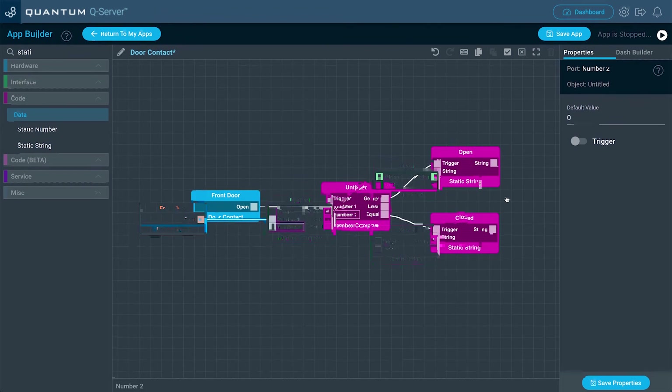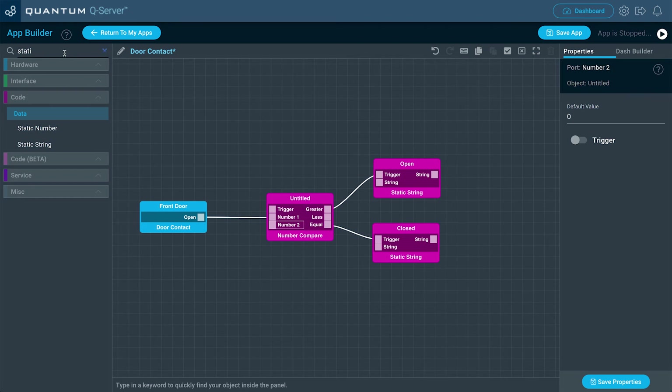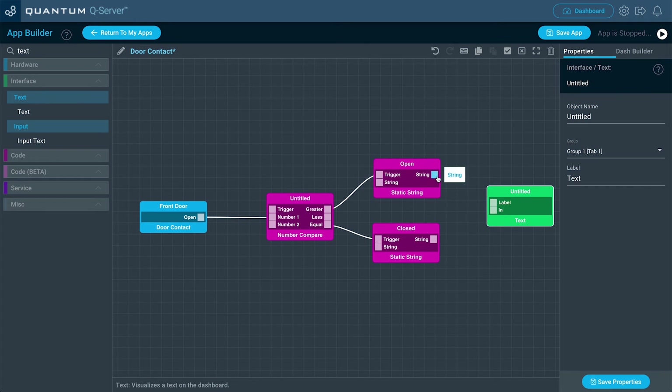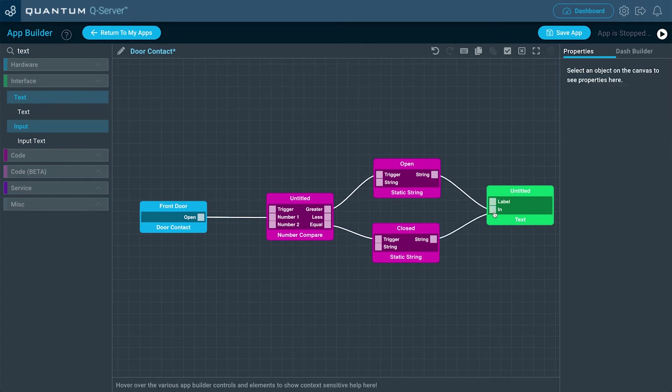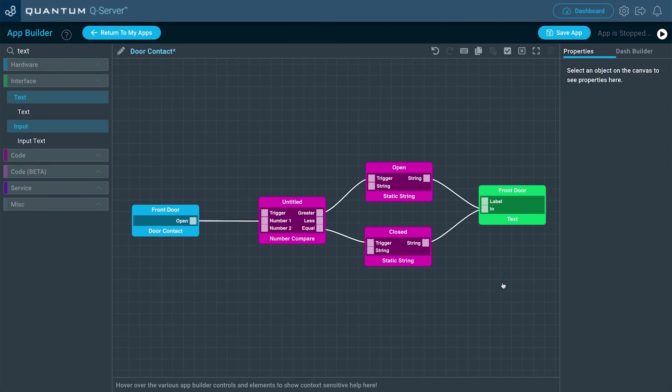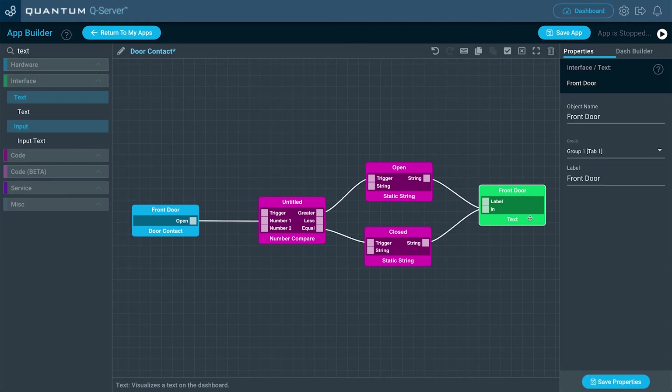Now let's rearrange this a bit. We want these messages to go to a text interface object, so let's search for it. Drag both string ports from both static string objects into the input on the text interface object. Now let's label the text interface object — we're going to name this one Front Door, since this is going to be the door contact for our hypothetical front door, and label it Front Door as well. Click Save Properties. This is our app. You can always add more door contacts, more interface text objects, and group them accordingly using groups, tabs, and so forth — it's entirely up to how you want to build your project, but this is a simple demo.